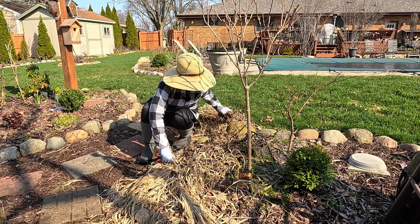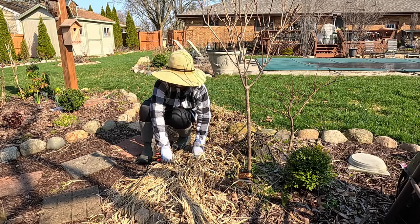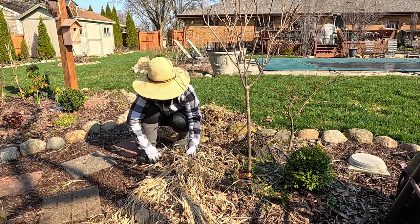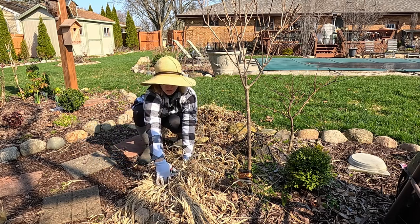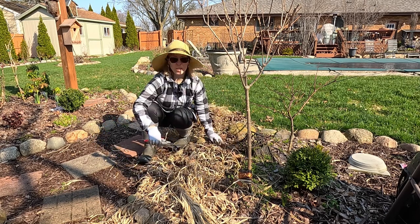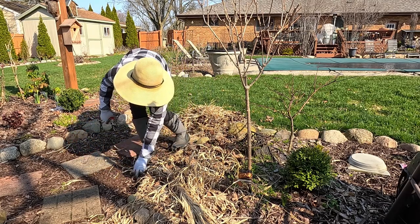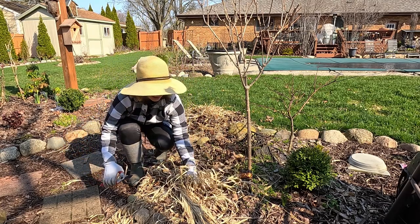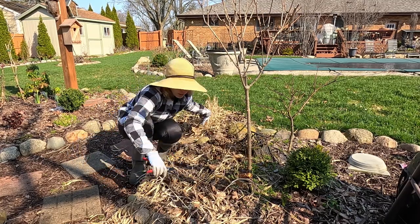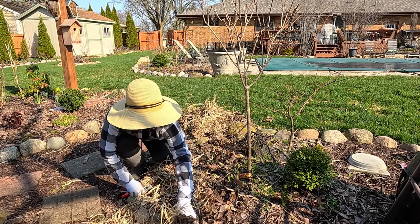I'm cleaning up the debris, but I'll also leave some behind because it is great for the ground — I'll just mulch over it so it will look much tidier once I get my mulch. We are in the process of ordering that now because we order it in bulk from a nearby landscape supply company and have it delivered in a huge mound. We order quite a few yards of it — last year I got eight yards and it ended up not being enough.